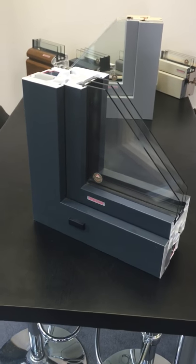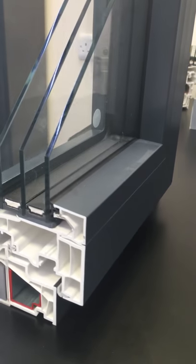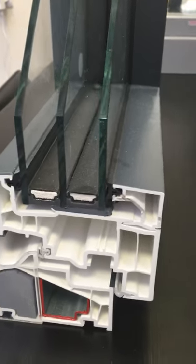On certain design ranges we can now offer a grey UPVC internal finish to the window, which means the internal aesthetic of the product looks very much like aluminium.